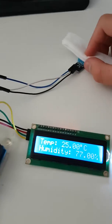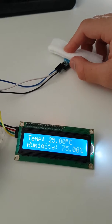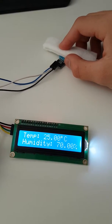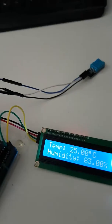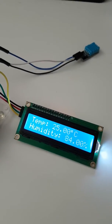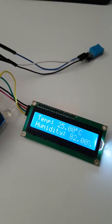I'm powering this with a portable charger. And if we take it off, humidity will gradually decrease.